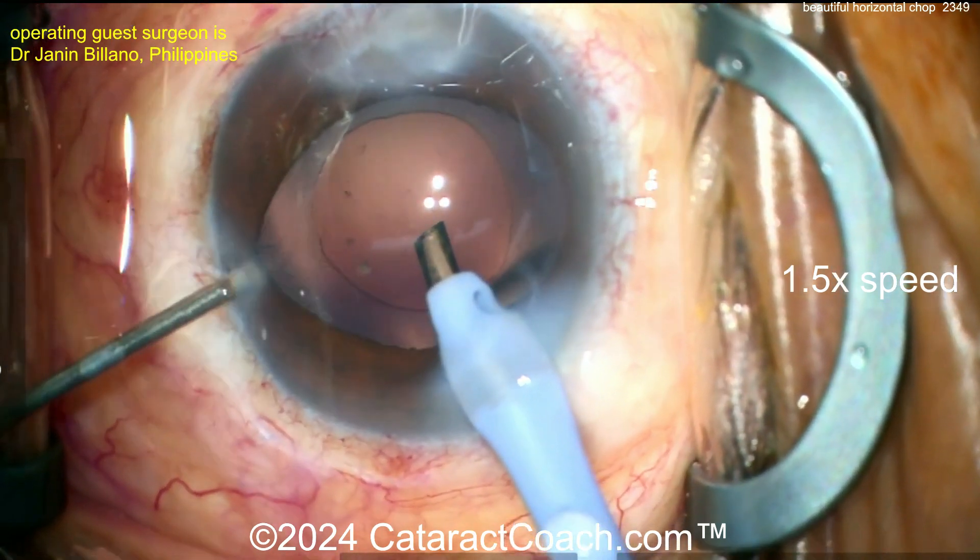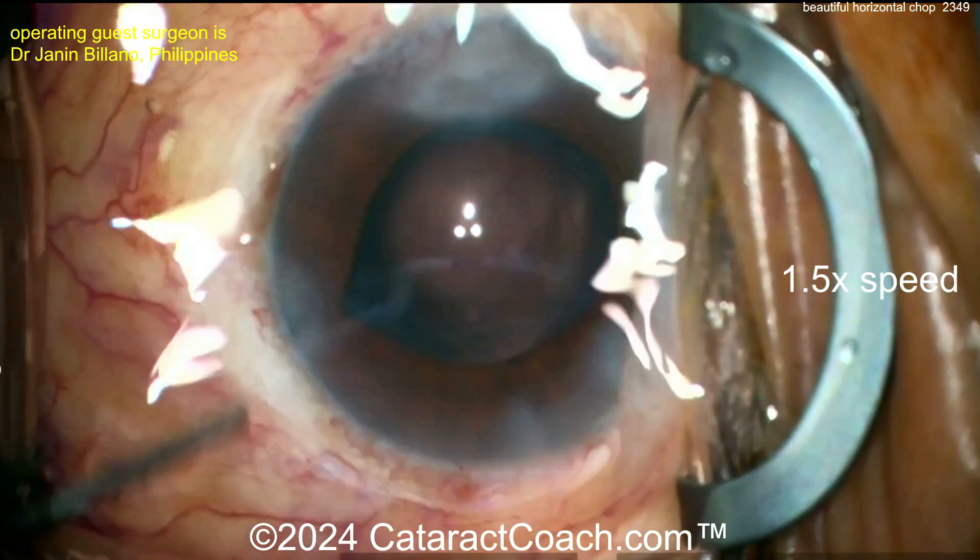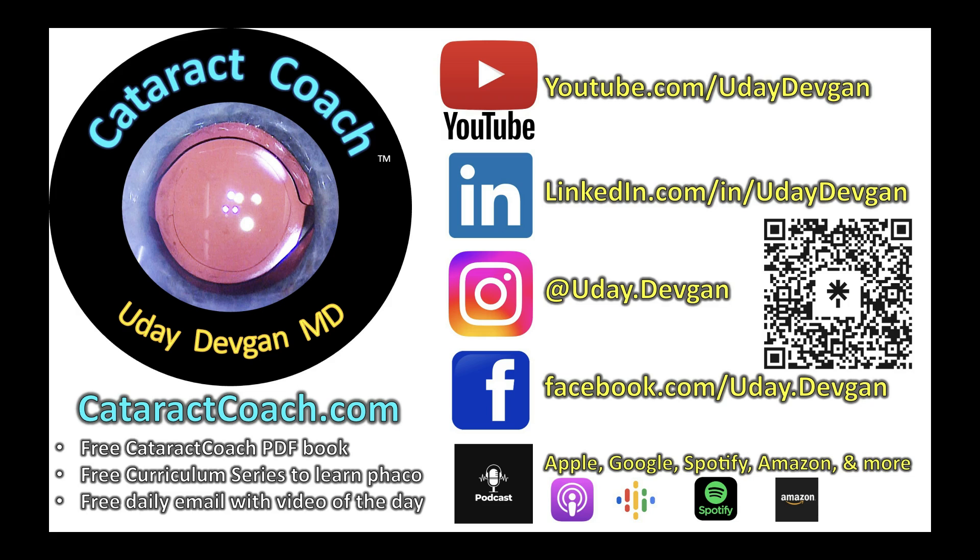We'll finish up the case here — beautifully done. I want to commend you for doing a fantastic job, keep up the great work, and please send us more videos in the future. Remember, if you're a young doctor, cataractcoach.com has so much great material — a free PDF book to learn surgery, free curriculum series, free everything. Just go check it out.